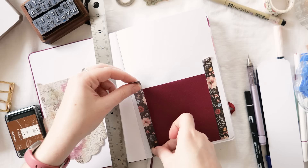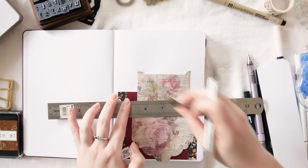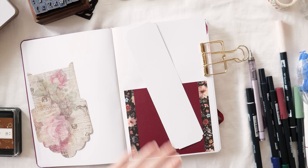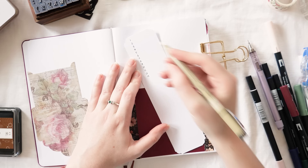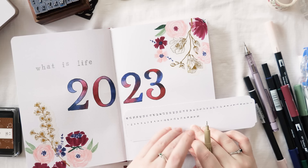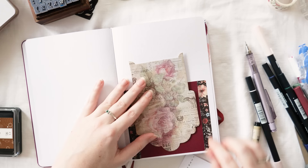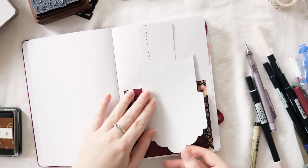I'm using my trusty Bostik glue tape and reinforcing it with washi tape from the Washi Tape Shop's Academia set — a lovely dark floral vibe that matches the theme really well. I'm using my craft knife to trim the washi tape so it doesn't look unfinished. Now I'll write the numbers on the bookmark: this book has 38 spaces from top to bottom and 26 spaces from left to right.